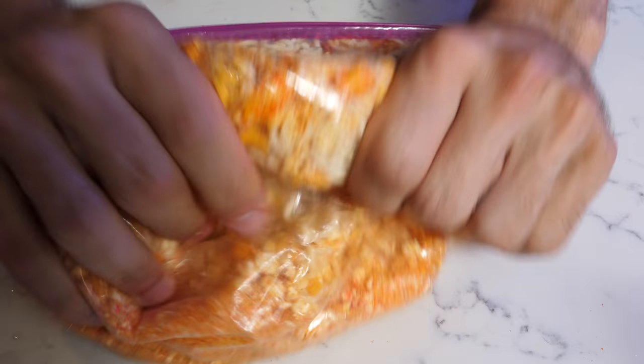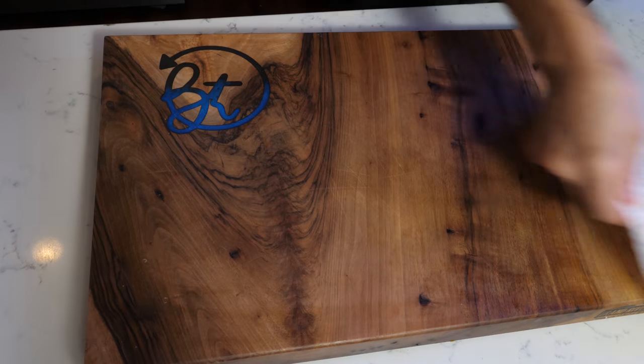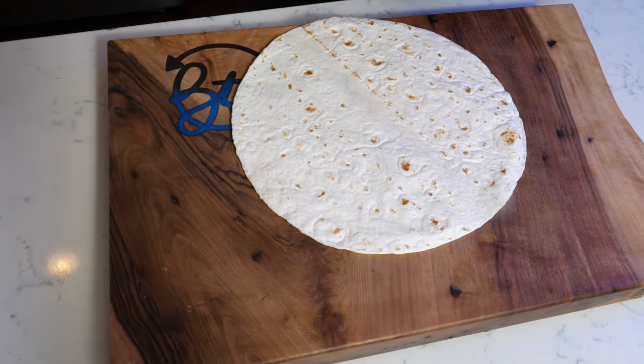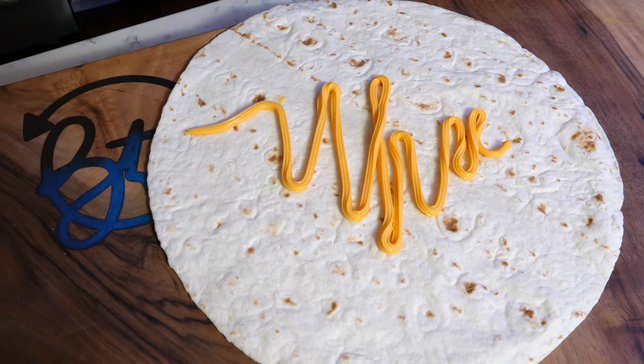Let's mix it up. Honestly, if you were to look at this and really compare it to something you've seen before, it honestly pops up images of Chipotle's tofu — it looks exactly like that. Pull out your tortilla, and for our cheese lovers, we're going to spread a little bit more on here just because. Why not?